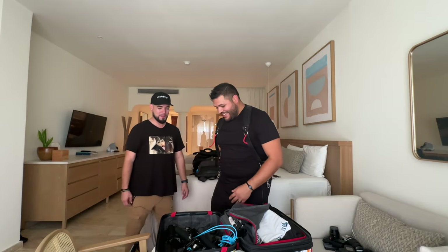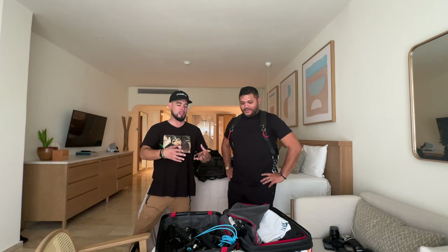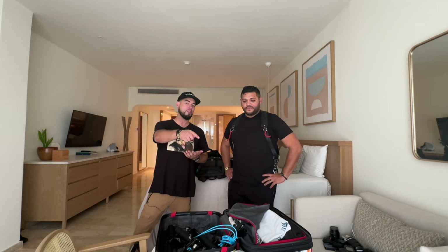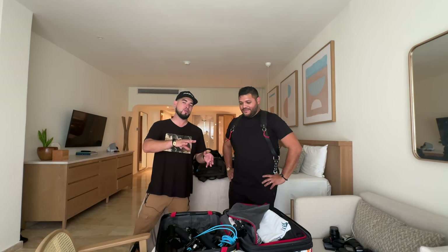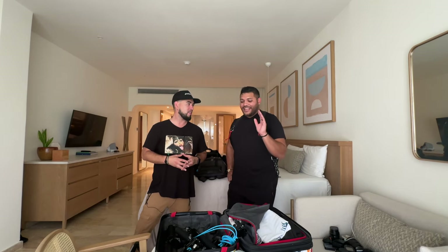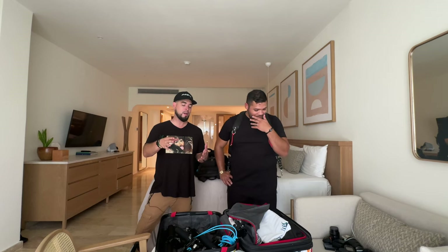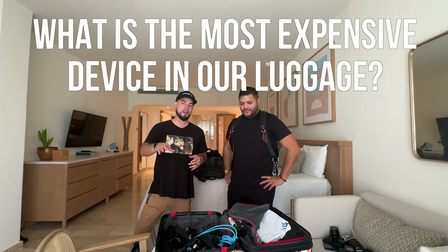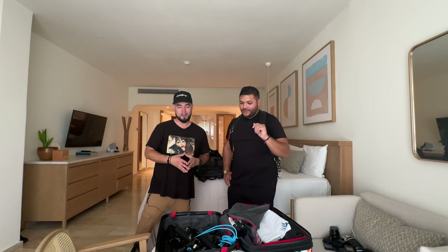I hope you guys learned something. We'll link everything in the description. Together, face value at brand-new pricing, we can't give you a specific number — but drop in the comments how much you think all this gear costs combined, not including clothes. Also guess which piece of equipment besides the camera body is the most expensive thing you saw today, or which piece you want to learn more about. Drop your answers in the comments.